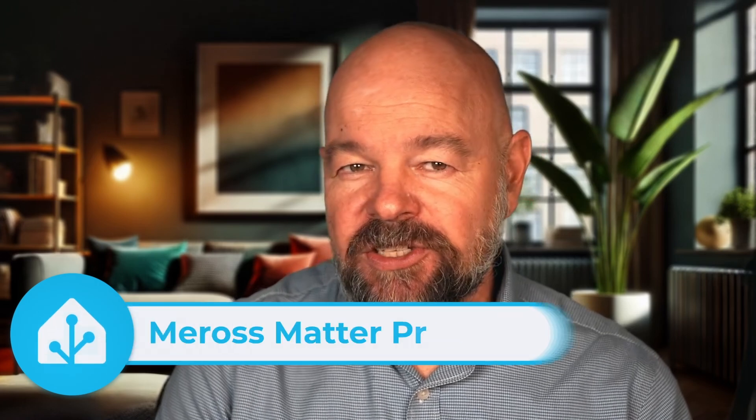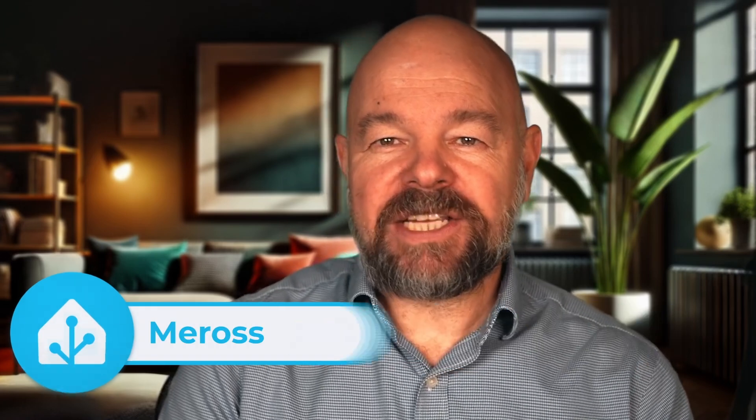Hey, what's up, this is Václav. Today I'm diving into the Meros Matter Presence Sensor, a smart home gadget that combines PIR motion detection with microwave presence sensing. We're going to talk about how it works, why Matter is a game changer for smart homes, and as always, how to install it to Home Assistant step by step. Finally, I'll show you how to configure detection distance for perfect accuracy. So let's jump right in.